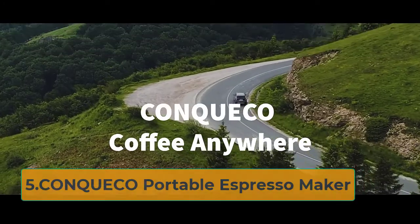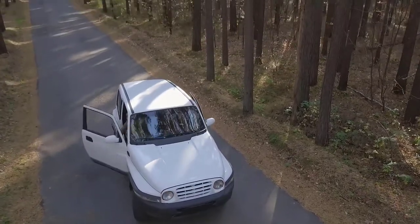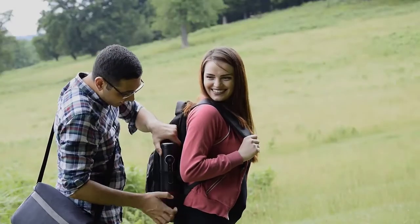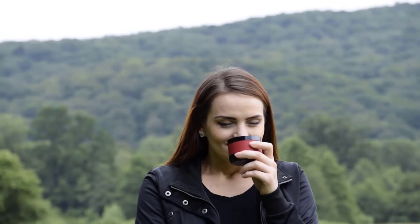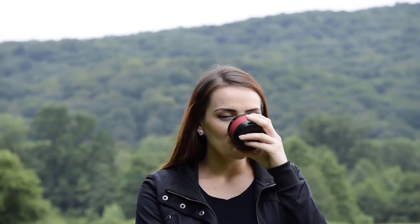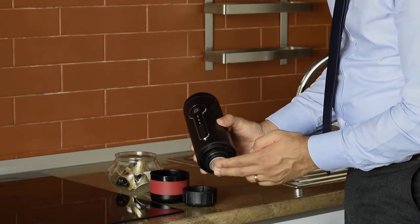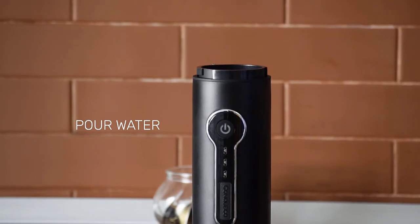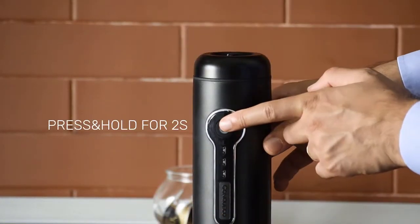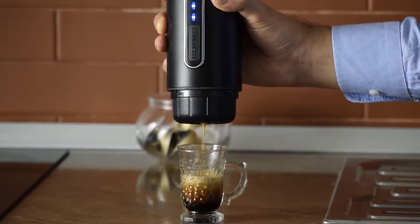At number 5: Conqueco Portable Espresso Maker. The Conqueco Portable Espresso Maker can brew three espressos using cool water or 200 shots using hot water on one battery charge. You can even charge this espresso maker using a 12V car charger. The Conqueco fits in your car's drink holder or in the bottle pocket of your backpack. It weighs 1.94 pounds and measures 12.1 by 6.3 by 4.8 inches. You can use both cool and hot water for brewing. If you use cool water, the espresso machine automatically heats the water to the right temperature. This espresso maker heats the water to the desired temperature in 8–12 minutes.